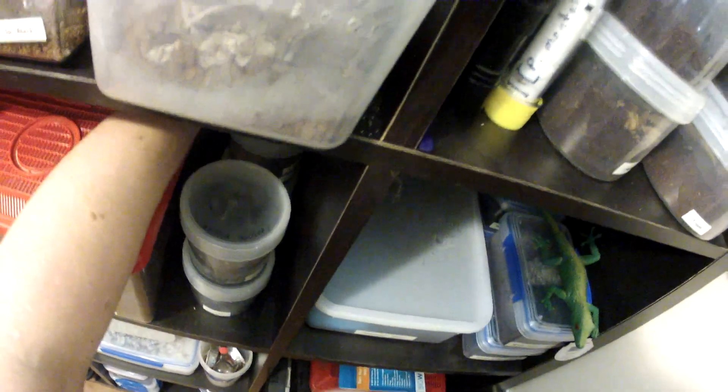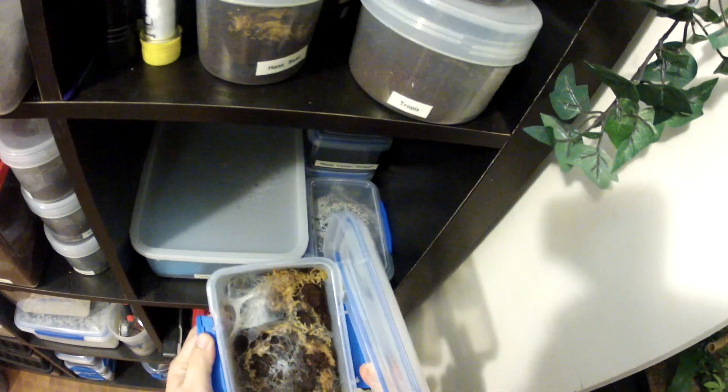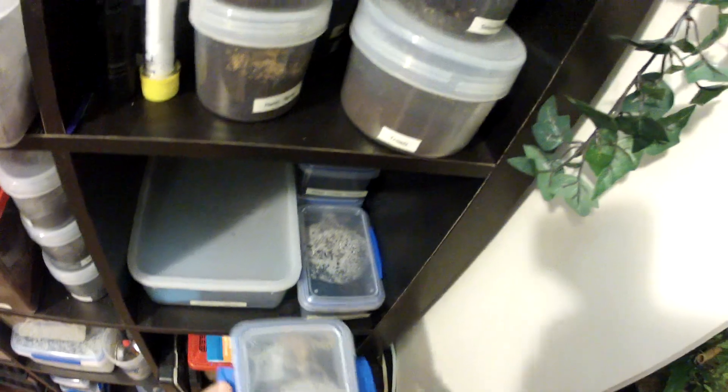It's four containers deep, and then I've got more along here and also some in these containers. I've got five cutables in these style containers. This is the spiderlings area.